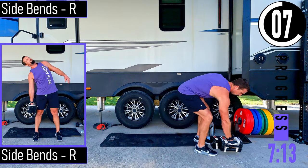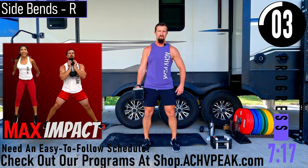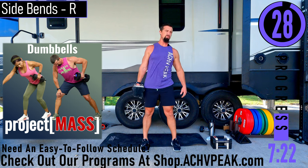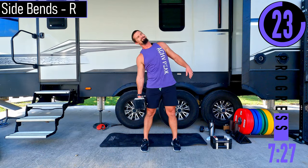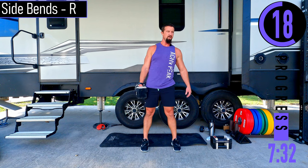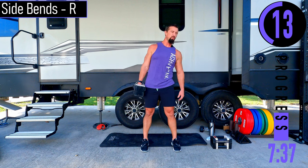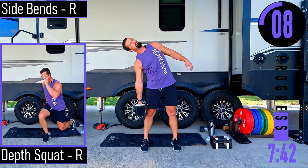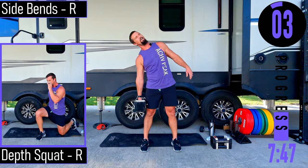Side bends, right side. Inhale on the way over, exhale on the way up. Push it out.